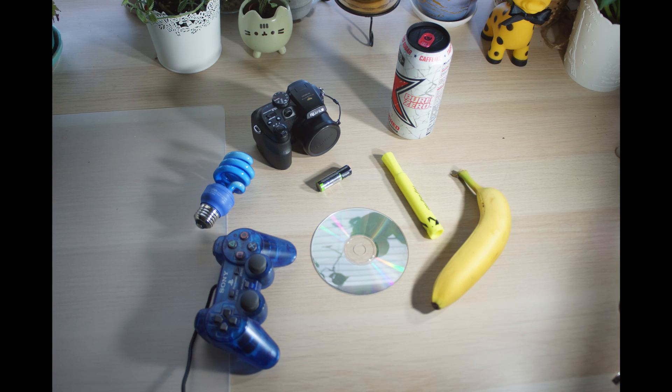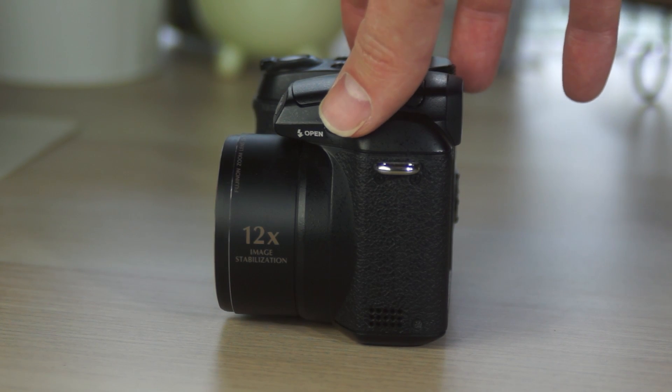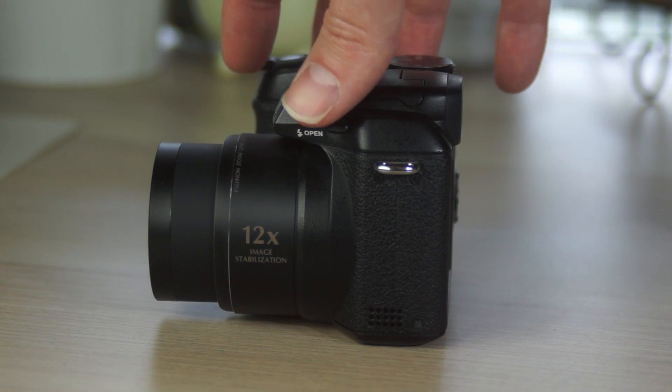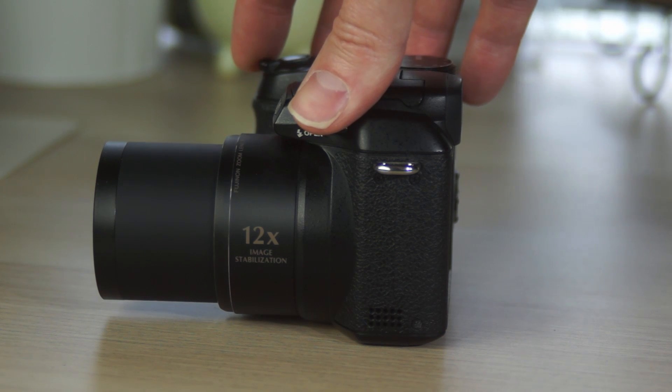Since not everyone knows how big a 5D is off the top of their head, here it is compared with some other everyday objects. The lens is pretty long and it's motorized. Bridge cameras with manual zoom lenses exist, but they are on the more expensive side. At about $180 on a special military package deal, this was not that.